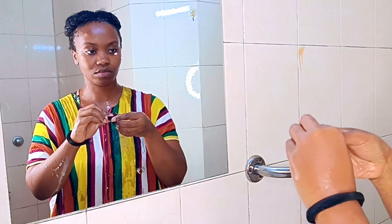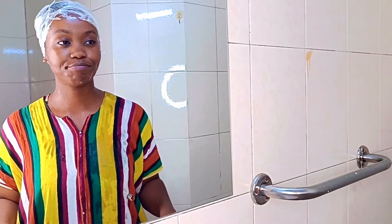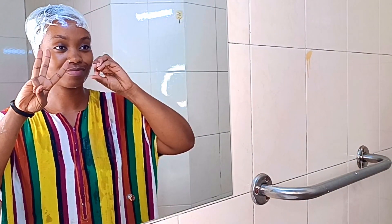Can you believe this is the only hair I lost during this whole entire detangling session? That's crazy to me, but that's why I love this pre-poo. It was a stinky session, but don't worry — we'll remove all the smell when we shampoo and deep condition, which I'll share in the next episode. Be sure to stay tuned, and if you've watched all the way to the end, thank you so much. Please hit the like button, smash that subscribe button, and I'll see you in the next video — bye bye!